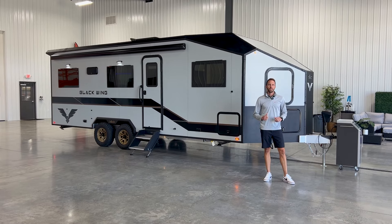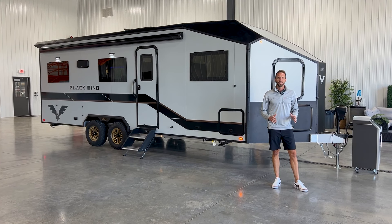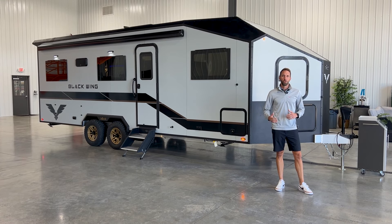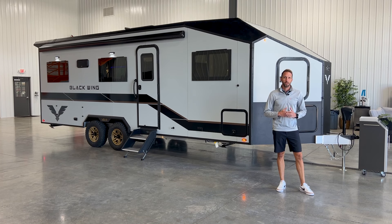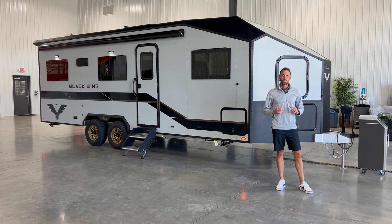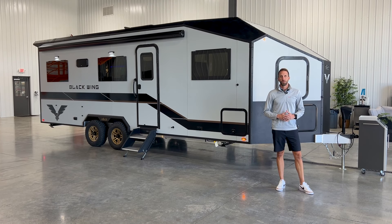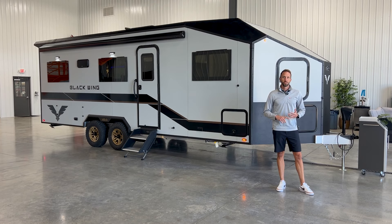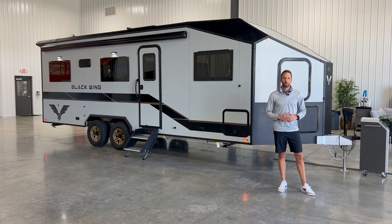Hey, I'm Keith with INTECH and we are here today, excited to show you the long-awaited brand new Blackwing product. This unit is roughly 30 feet in overall length, 8 feet wide, weighs in at about 6,000 pounds, and gives you about 2,000 pounds of payload capacity inside this toy hauler design. Let's go take a look at one of our frames and what really sets an INTECH apart.